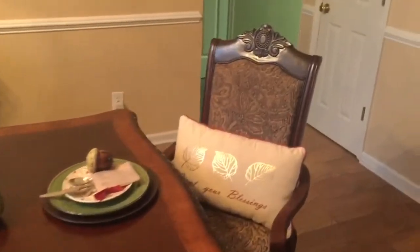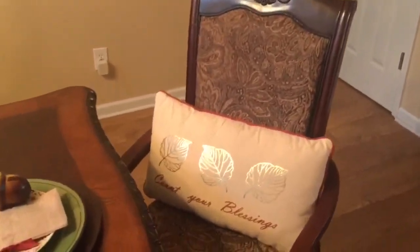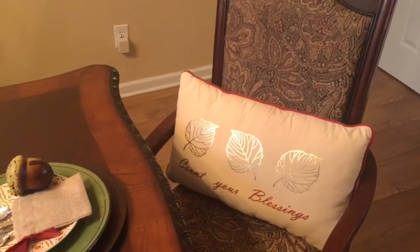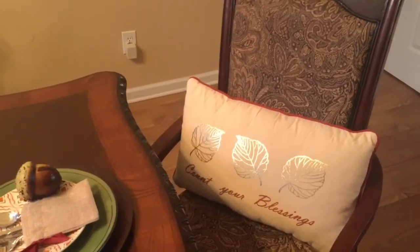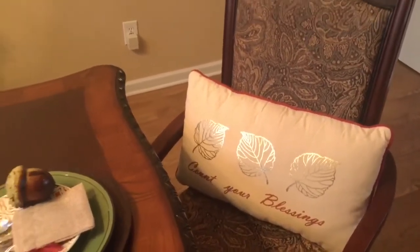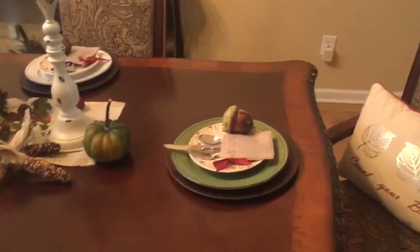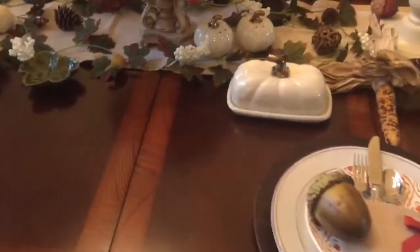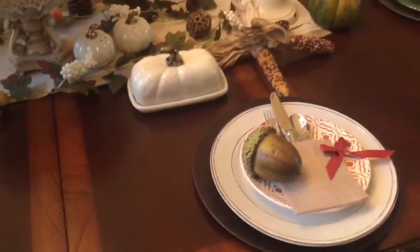Let's start at the end of the table here. I had this cute lumbar pillow that I got from Ross about two years ago — I only had one, but I decided to use it anyway. It says 'Count Your Blessings.'